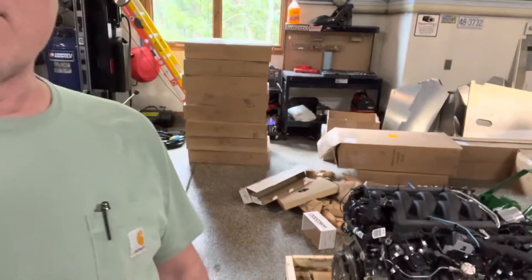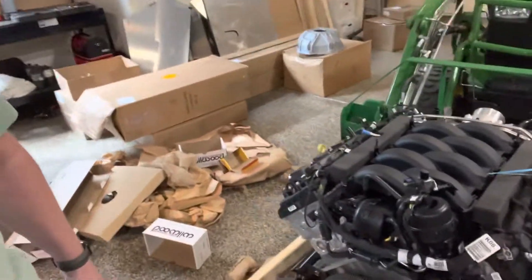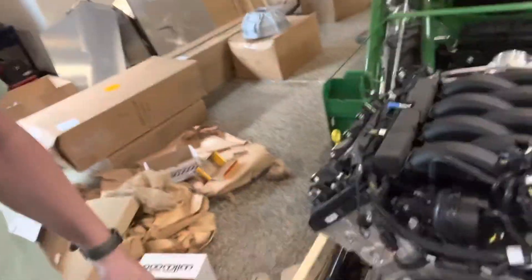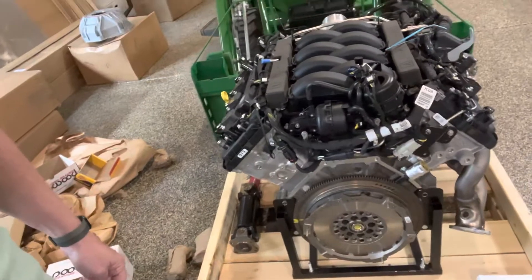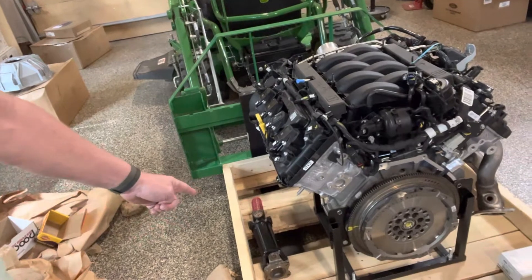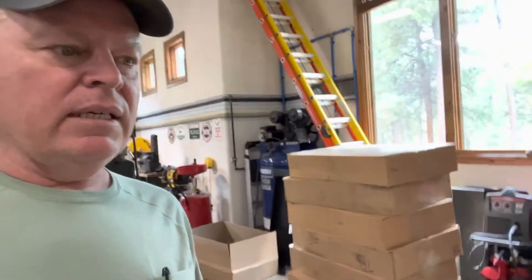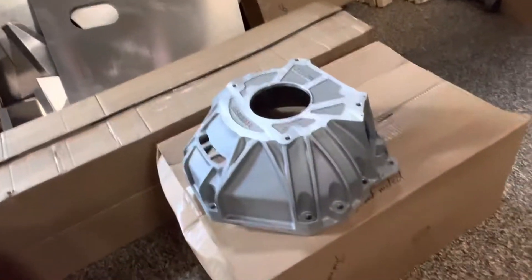Now I'm trying to gather up all the parts. I've got the bell housing bolts there, and the little white box, and then the drive shaft you can see right there. And there's a bunch of other parts needed. Bell housing is in — that is right here — and bell housing bolts in that white box, like I said.